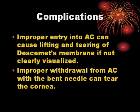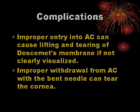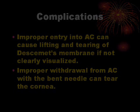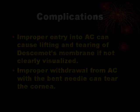Complications: Improper entry into the anterior chamber can cause lifting and tearing of Descemet's membrane if not clearly visualized. Improper withdrawal from the anterior chamber with the bent needle can tear the cornea.